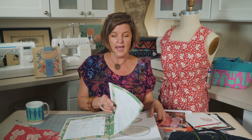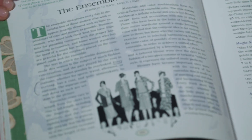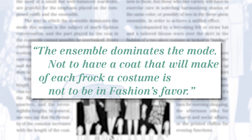To wrap up our episode today, we have my favorite department — the Department of Fashion. This article talks about the ensemble: 'The ensemble dominates. Every costume, whether sports, travel, afternoon, or evening, has a coat and quite unmistakably its own coat. The ensemble dominates the mode — not to have a coat that will make each frock a costume is not to be in fashion's favor.' Fashion Service, March 1929. The rules of fashion were much stricter in the days of the Women's Institute — that's what I've learned studying this material. I prefer learning about fashion history, but not exactly following it. That's where I'll leave you today in our Vintage Made Modern episodic series.